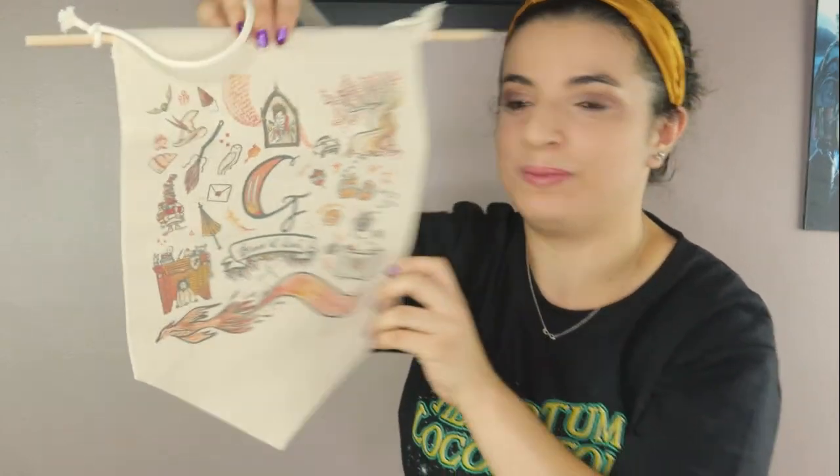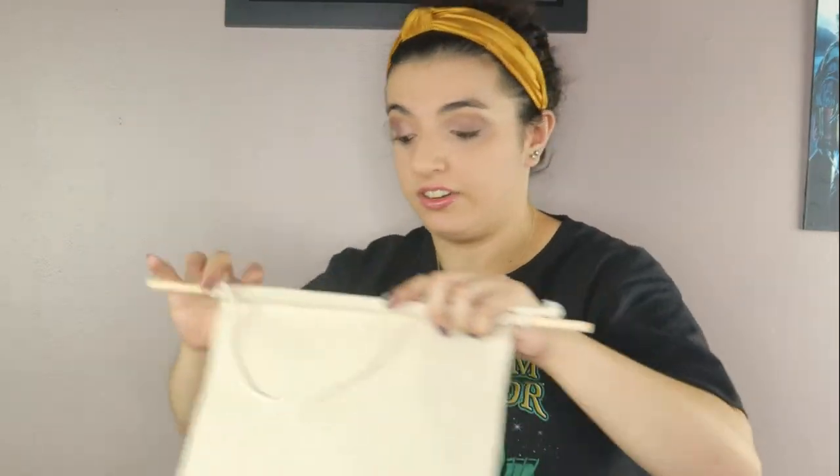I cannot wait to hang this up. If you guys haven't seen already, we do have a very special whole room makeover coming in a few weeks, so make sure to hit that subscribe button so you can get notified for that. It's gonna be a completely new room, so we're gonna have all this stuff hanging up — it's gonna be very exciting.